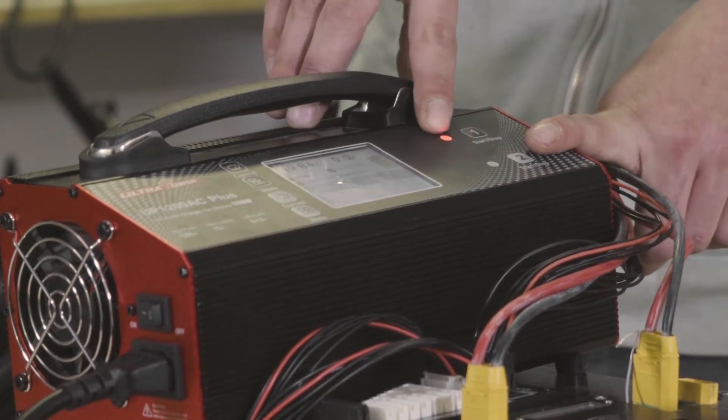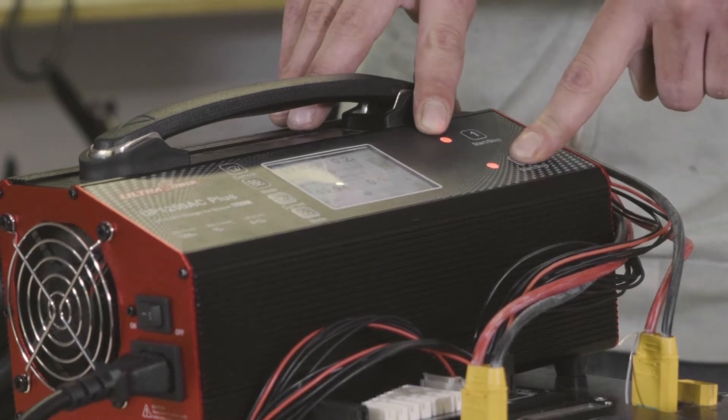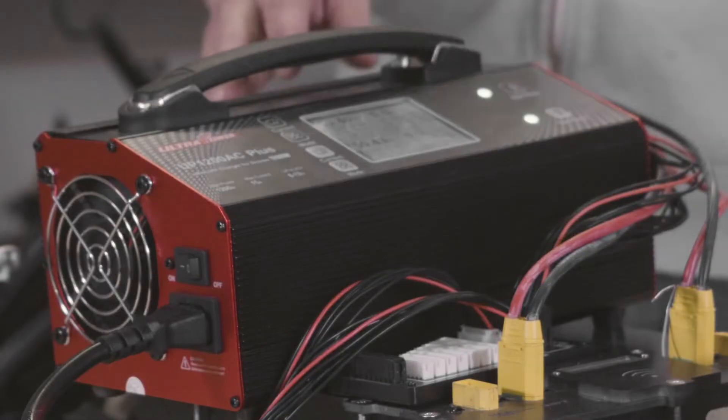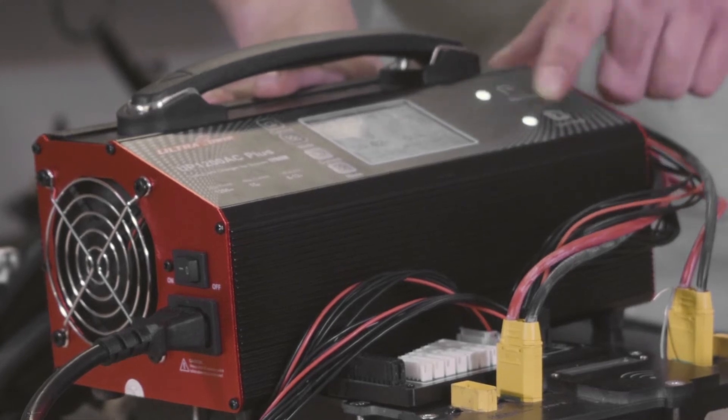You'll hear it beep and see the red light to confirm it's charging. You can do that on channel two as well. You'll hear the fans kick up as it starts to build up the amperage. When it's finished charging you'll hear a beep and the lights will turn green.